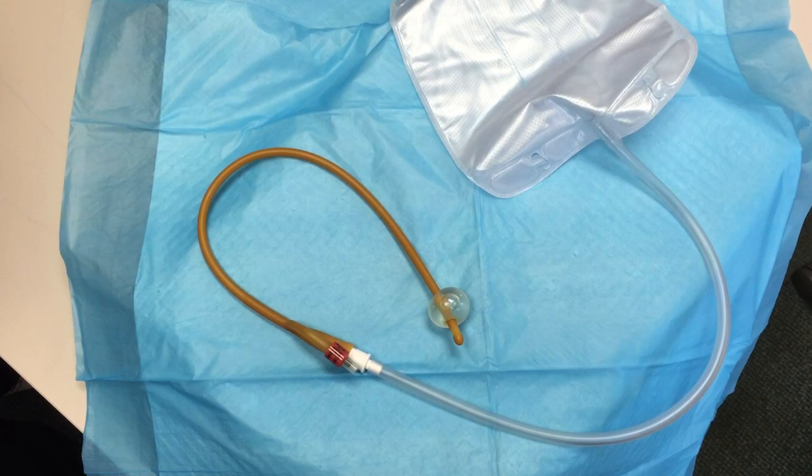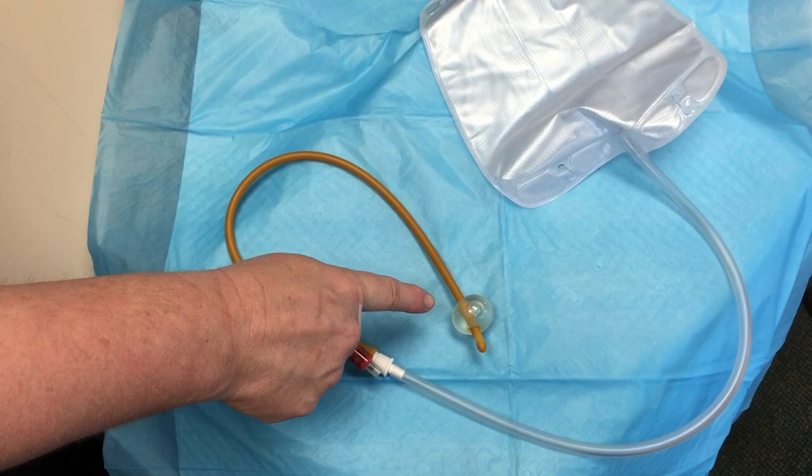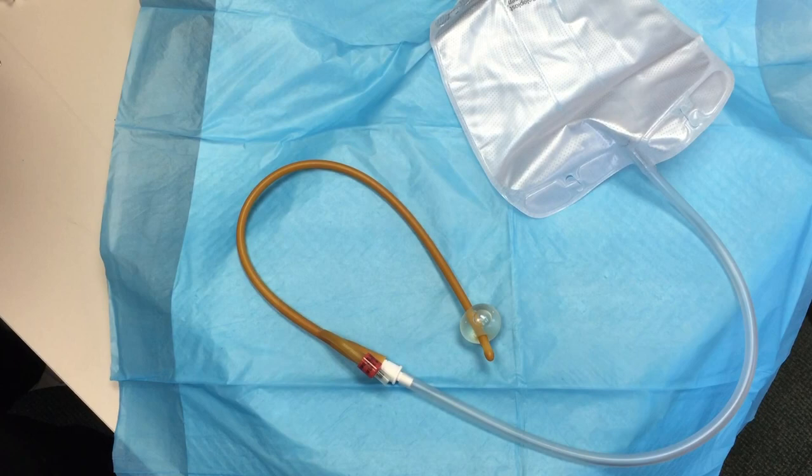This first video will show you how to perform a proper voiding trial. Very briefly, we want to go over the various components involved with the urinary catheter system. You can see there's the urinary catheter, at the end of which is a balloon. That balloon is holding the catheter in place in the bladder. The catheter is connected to a tube that drains urine into a bag.